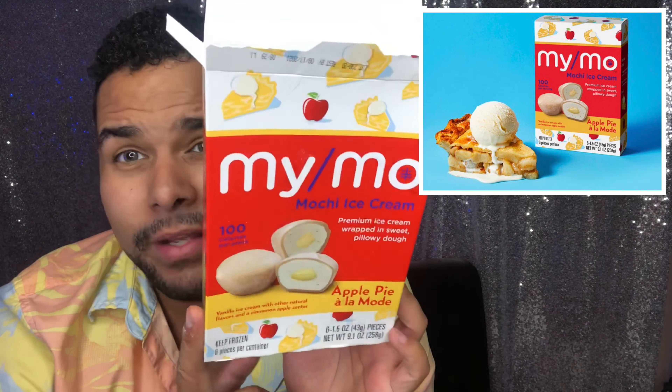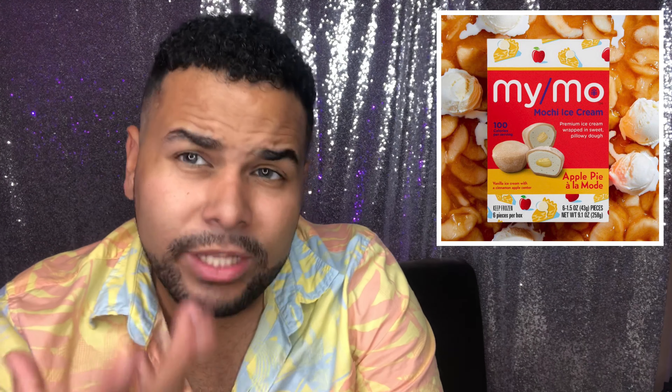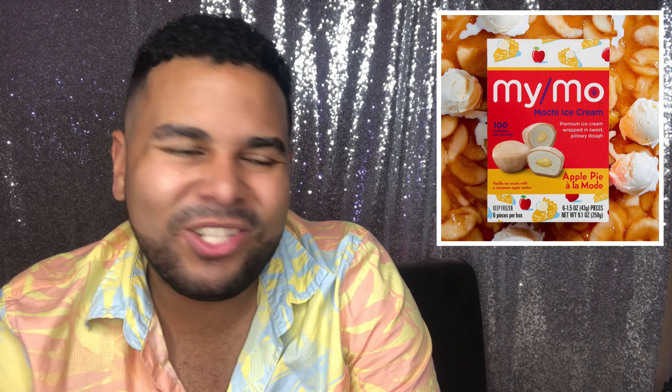So good! It's giving me like apple butter vibes. Here's my take on it: I'm a huge fan of vanilla, so I will definitely be buying this again, but it's not my absolute favorite. There's a lot of vanilla, which I love. It has that vanilla bean flavor, and the apple pie filling in the middle — the a la mode — it's really good. It tastes like an apple jelly or apple butter spread.